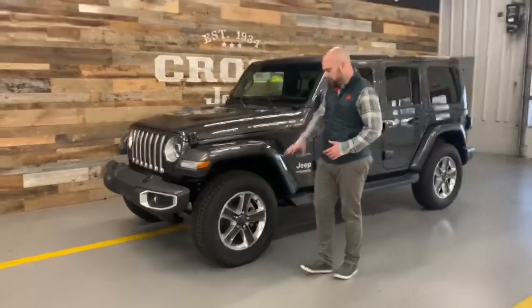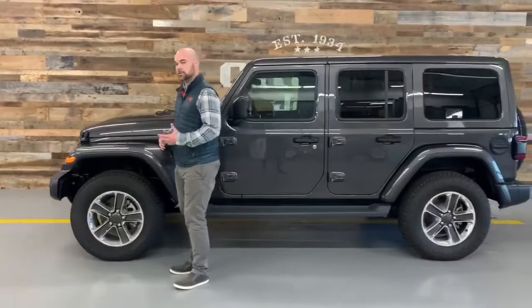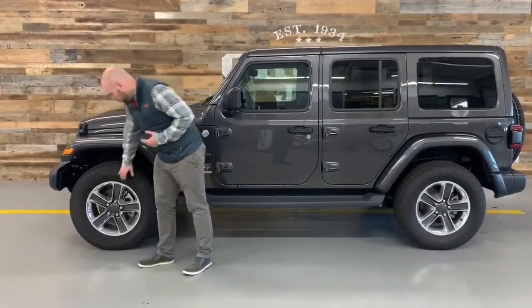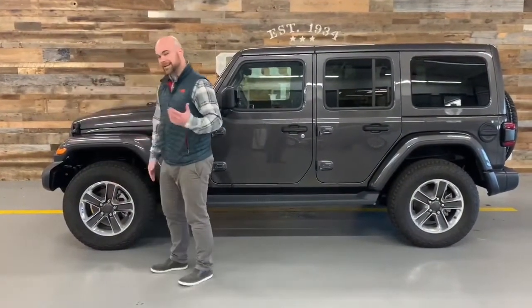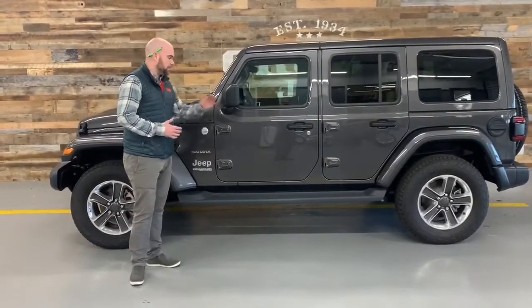Coming around to the wheels on this thing, the other trim levels come with a 17-inch wheel. The Saharas have always come with an 18-inch 5-spoke with a little darker insert that looks kind of nice. All Saharas are standard with a side step.